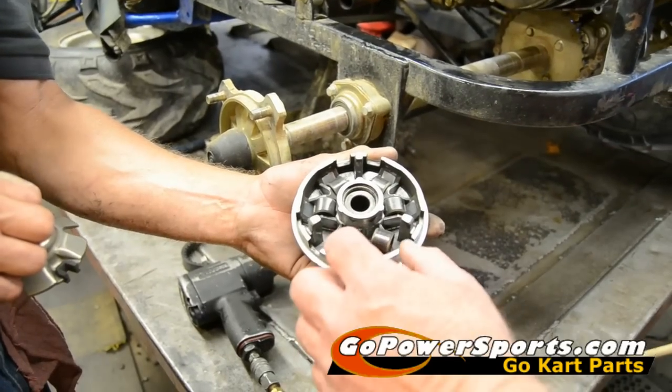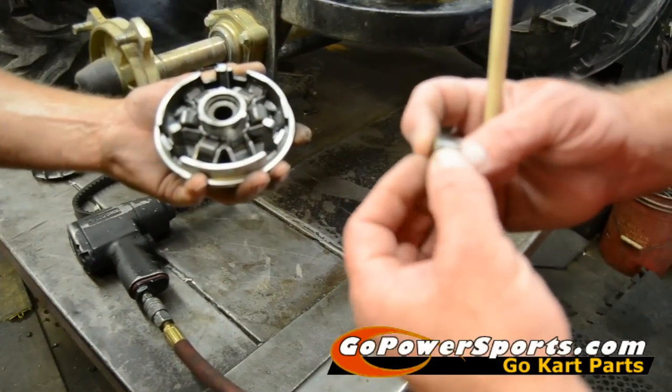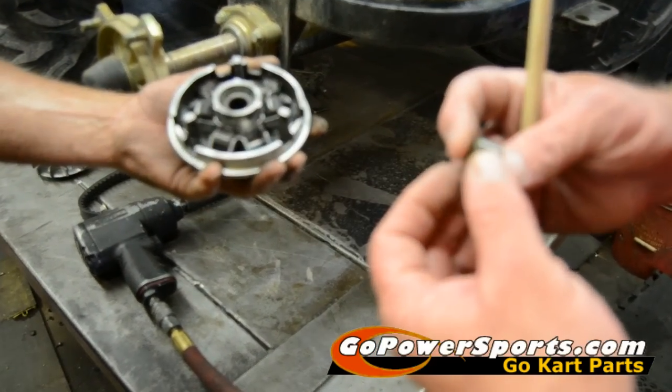You must take out your rollers. You're going to look them over and check for any flat spots or excessive wear.